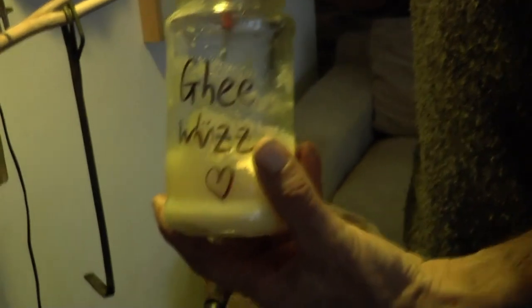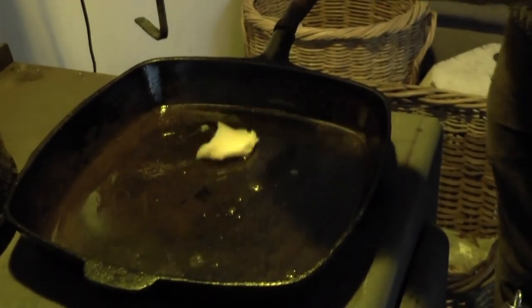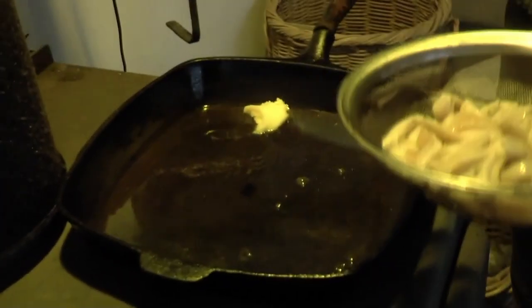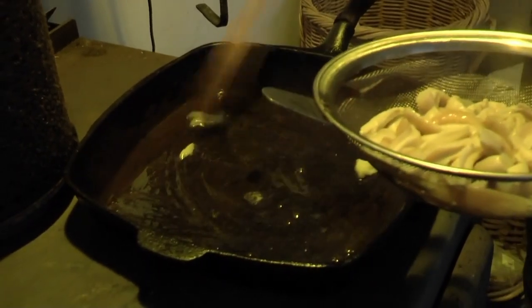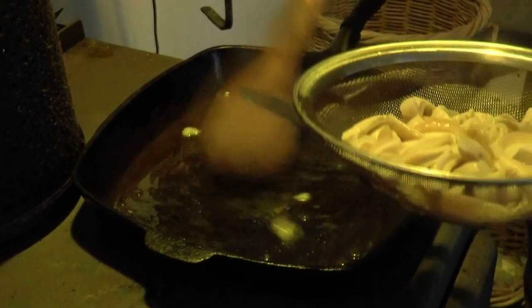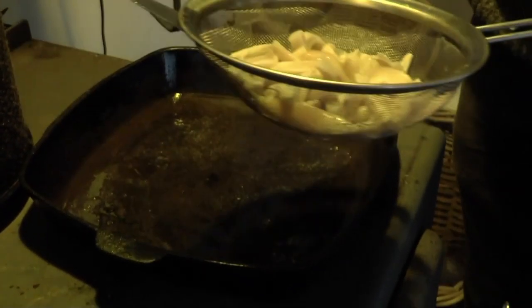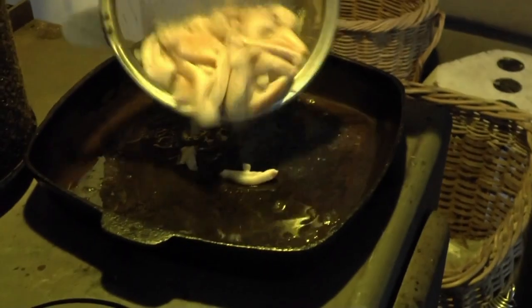What I need to do first is add some of Meg's homemade ghee into the pan — they're made from local raw cow's milk. I'll just let that melt in. You can of course use coconut oil, butter, tallow, or olive oil.